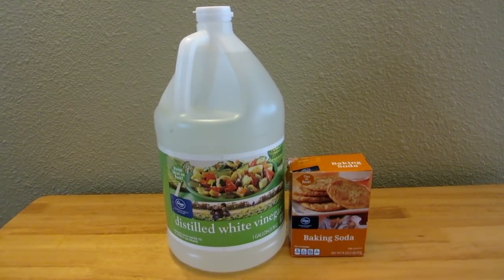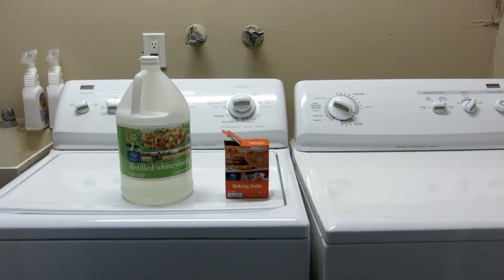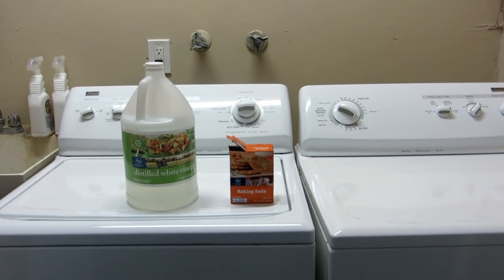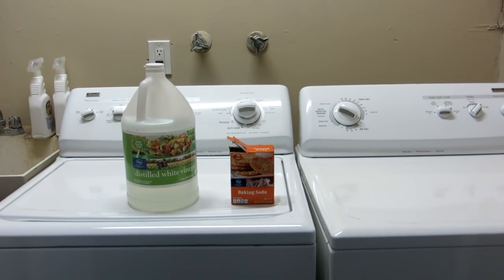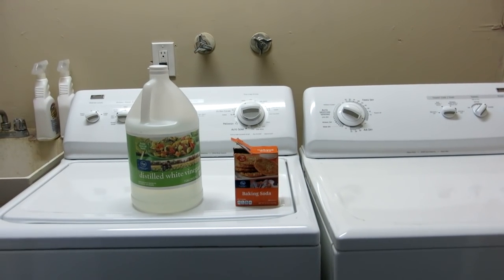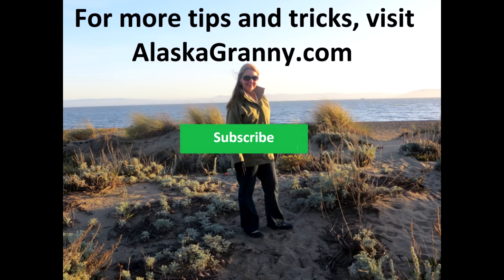You've only used clean, natural vinegar and baking soda to get your machine nice again. Give a quick wipe to the outside and your dryer too. Learn more at alaskagranny.com — please subscribe to the AlaskaGranny channel.